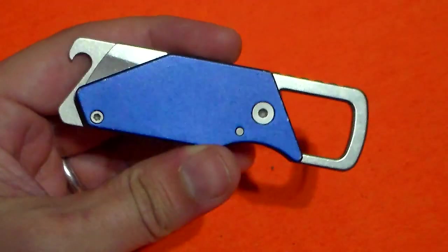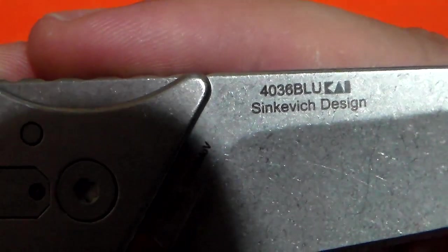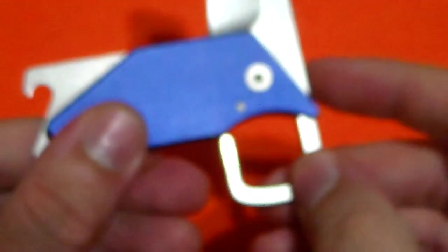This is a Kershaw, believe it or not, and this is the Kershaw Pub. Let's see if I can get the model number in here for you. There we go — the 4036.